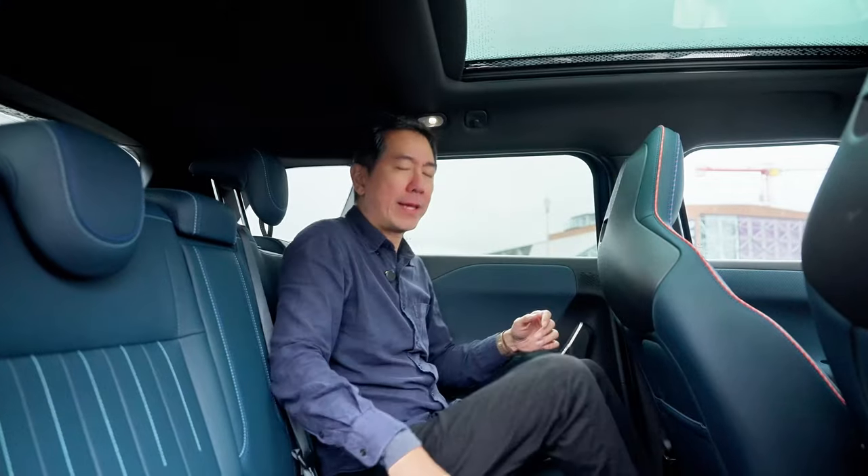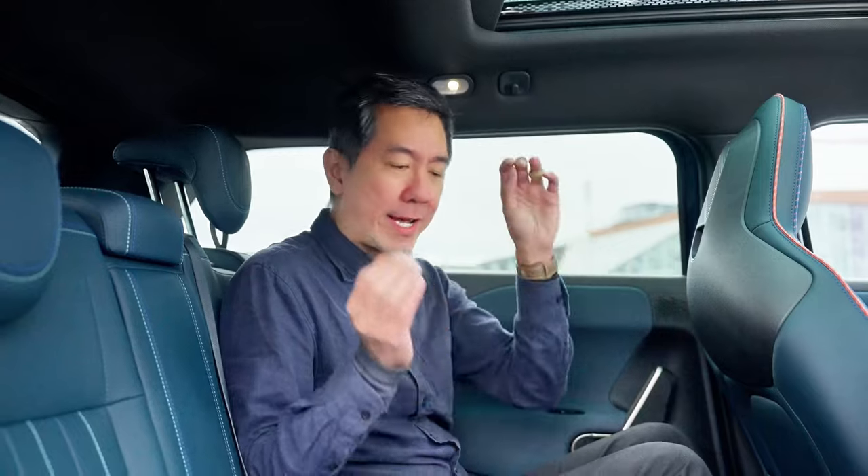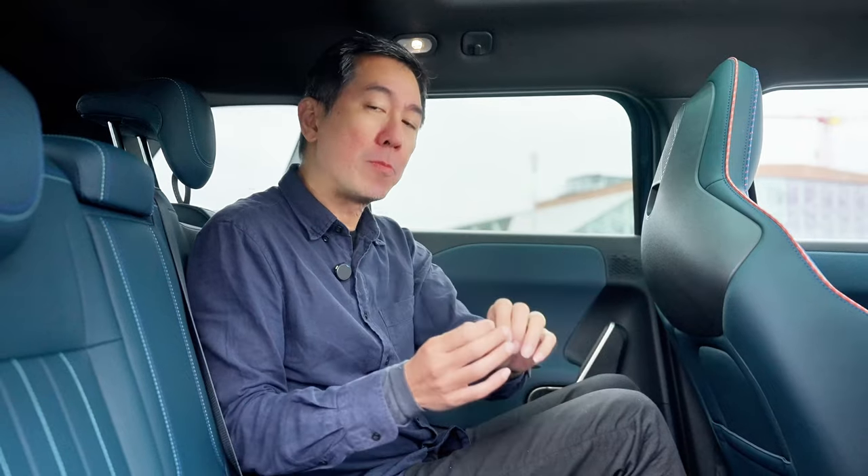Overall, I would say it's not as spacious as I expected it to be. But it does have a lot more room than something like the Cooper 5-door hatch, and it's actually a little bit more spacious than something like the Lexus LBX, which is another small car I like very much and which sells for a very similar price.